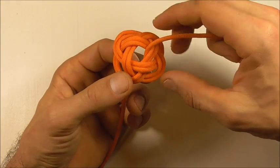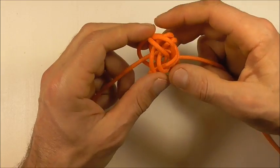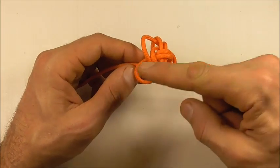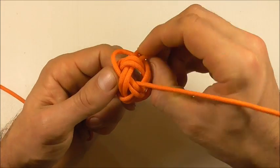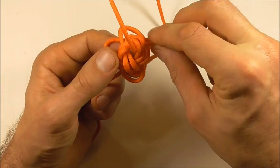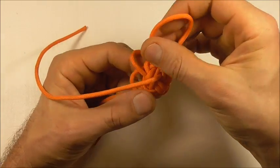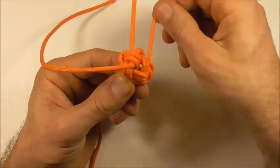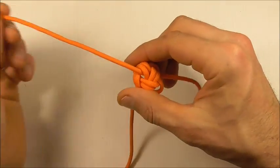So now all that's left to do is to tighten. We can fold this over and start to pull slack through the knot. You're going to have to start at one side and work your way through the whole knot — just start here at one side and then work slack through until you get to the other side. Work it all the way through bit by bit until you get to the other side.